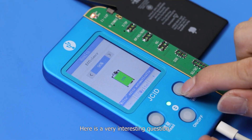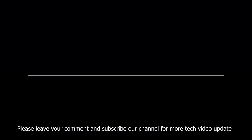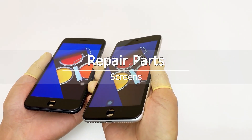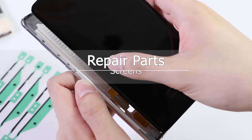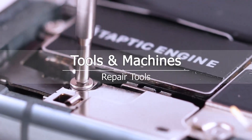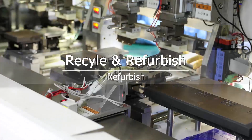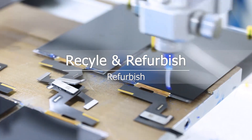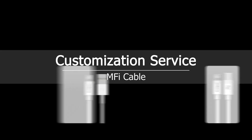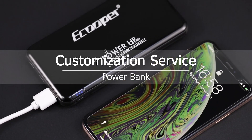Here's a very interesting question: what will happen if we just modify the battery data without changing the battery cell? Please leave your comment and subscribe to our channel for more tech video updates. We'll see you next time. Bye!